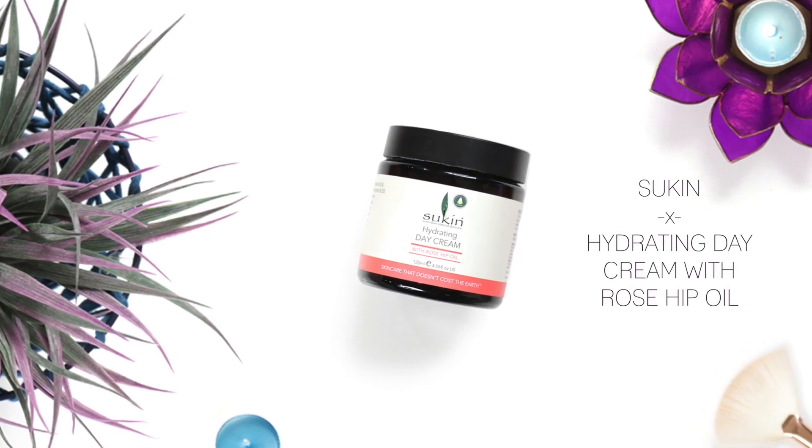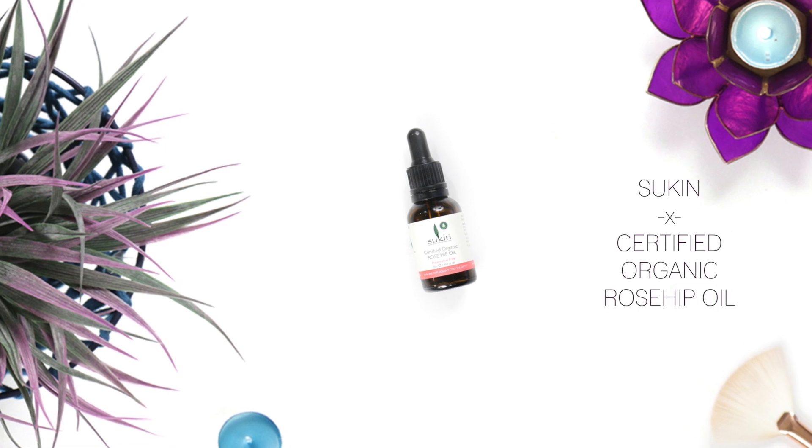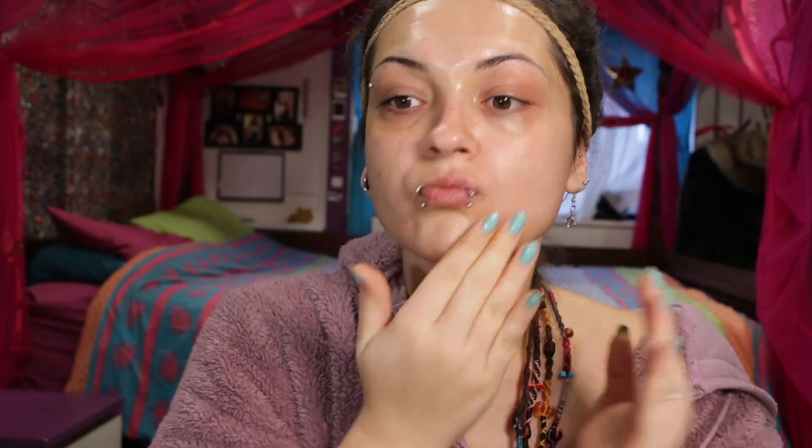First things first, I'm going to be moisturizing my face with this Sukin Hydrating Day Cream. It's really important to have your skin prepped properly for a flawless look, but also to keep your skin healthy. Then I'm going to add some extra moisture by using a few drops of this Sukin Rosehip Oil.